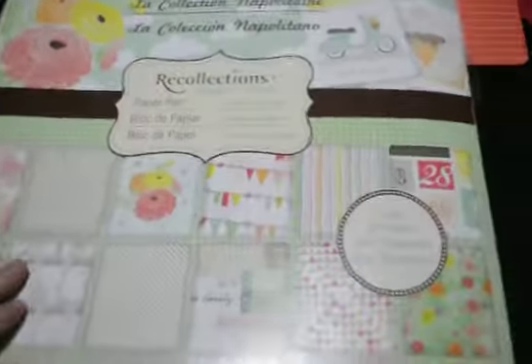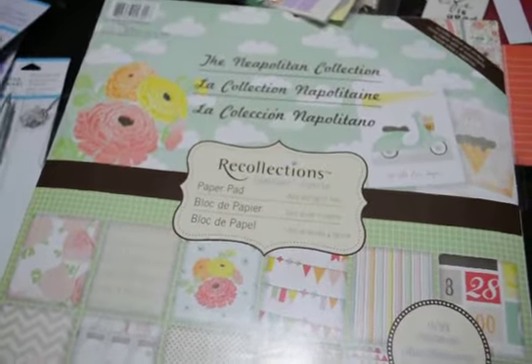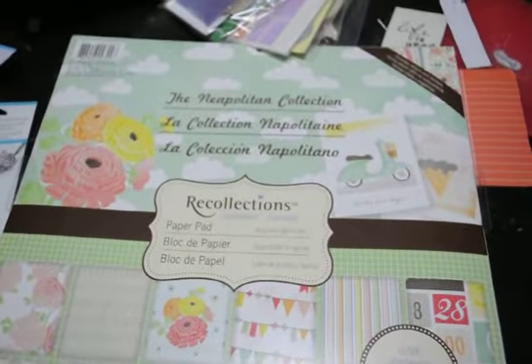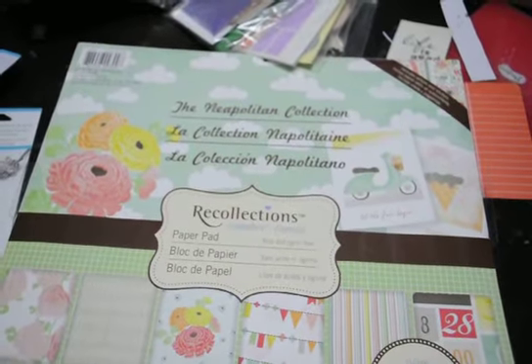Hey, it's Crystal with Patsy's Pieces. I real quick wanted to show you what I got at Michael's today. I took a quick trip up there and they had a couple of good deals. So here we go.